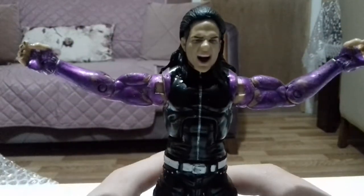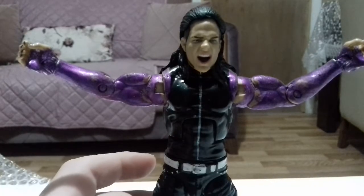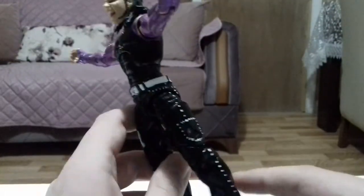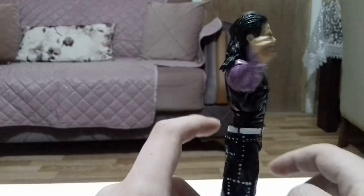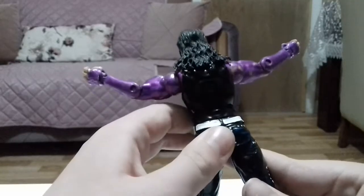Oh my god, this looks amazing! Guys, this figure is so good — it's such a good costume. I love the screaming face facial expression, I just can't get over how good this figure looks. I'm definitely going to touch it up — the blue bits that chipped off I'm going to paint them back. I mean black, sorry.